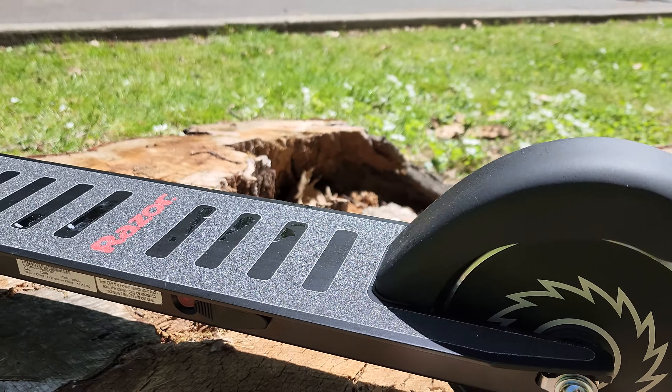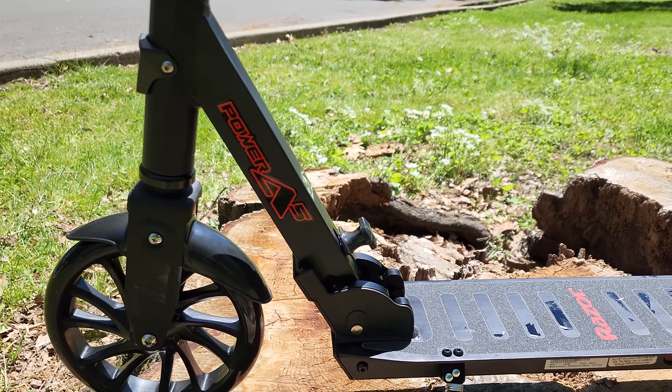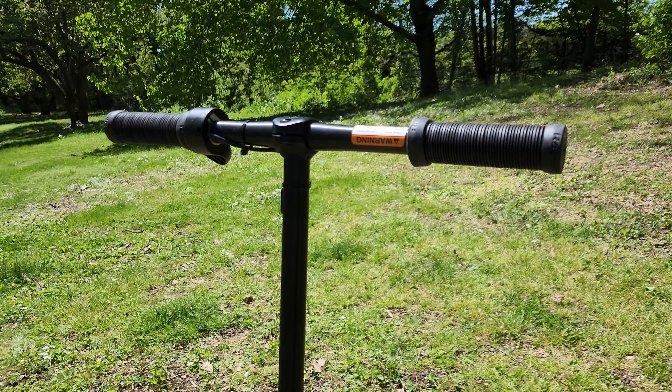The scooter will get you from point A to point B. Going up a hill, you might have to help it a little bit — give it a few kicks. Overall, it's a great scooter for the price.